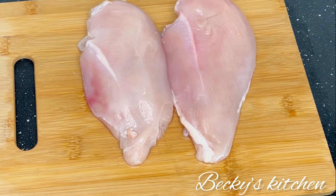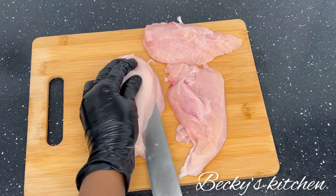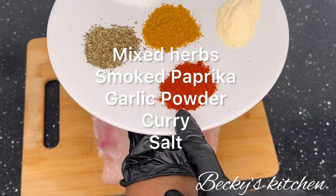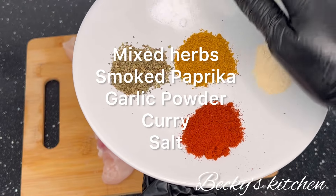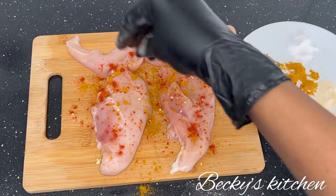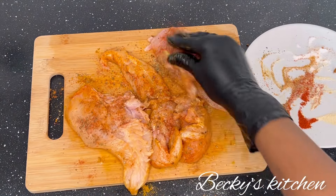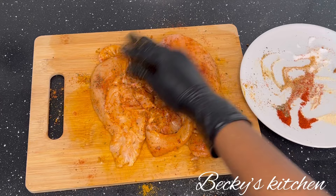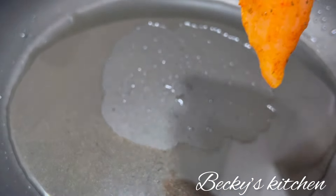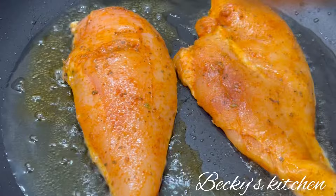Let the dough double in size for 30 minutes. Now it's time to prepare the chicken — cut each chicken breast in half. These are the spices I'm using: mixed herbs, paprika, garlic powder, curry, and salt. Season the chicken breast and add some oil; I was using olive oil but you can use vegetable oil or any cooking oil. Then put the pan on the stove, and once the oil is very hot, put the chicken breast on the pan and fry it until it's cooked.